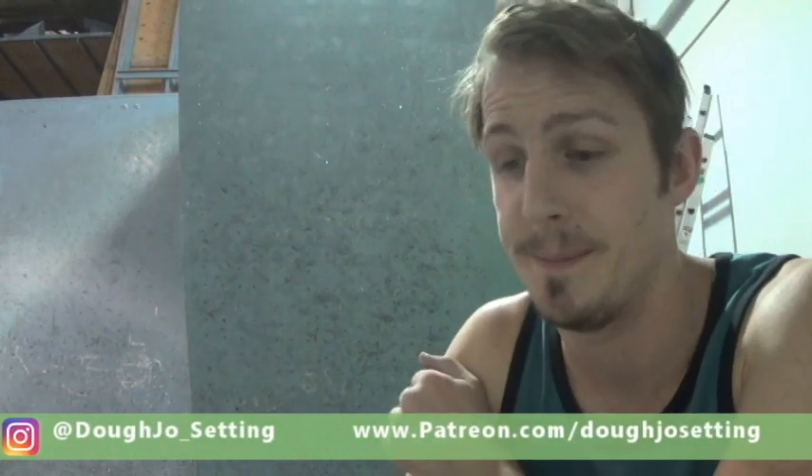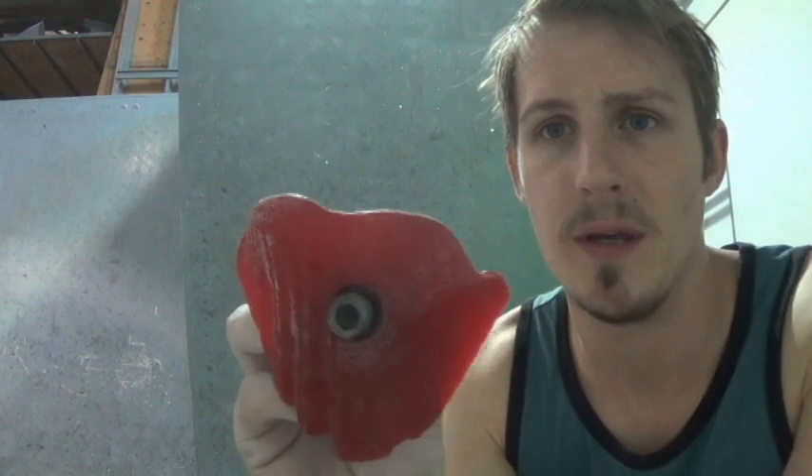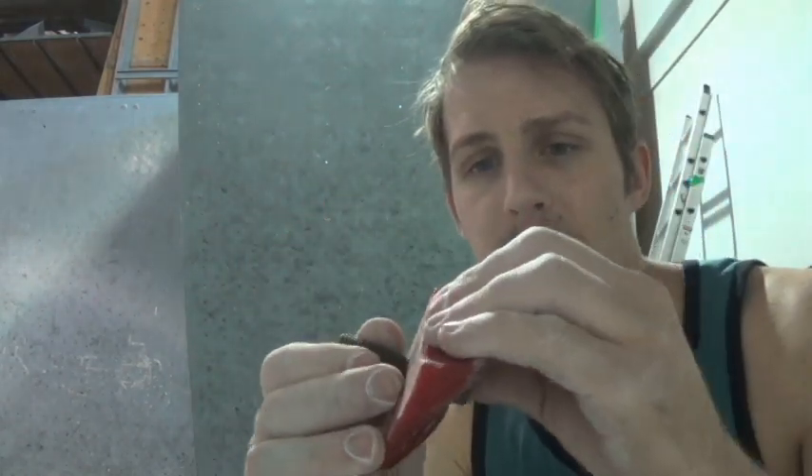Let's get into which holds I'm going to use. A couple of the holds are actually really good — one of them could be a start hold, we could do a bigger move for one of them. One of them is this Menagerie hold, pretty incut — I'm looking at probably a pad and a half, pad and a quarter. Pretty good.